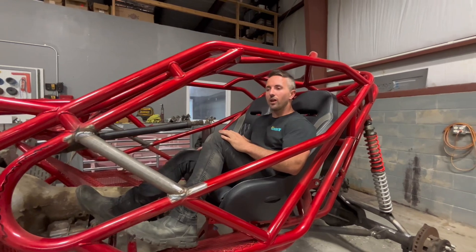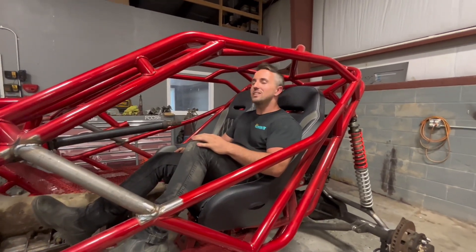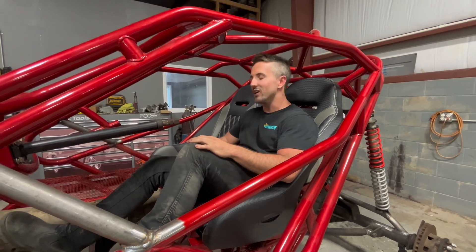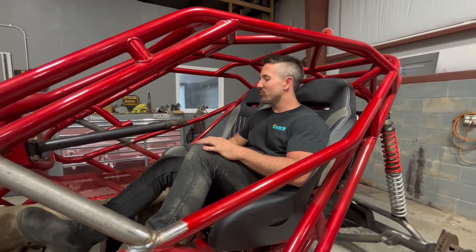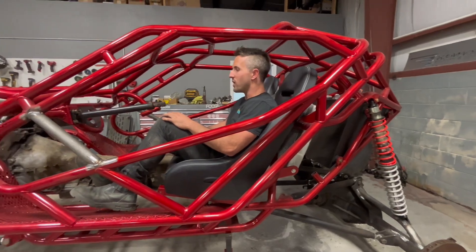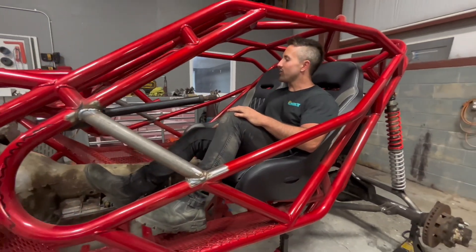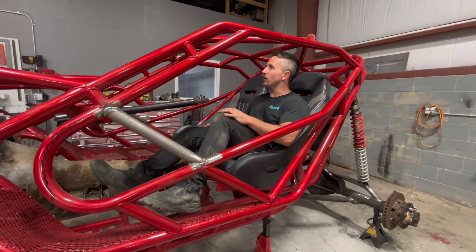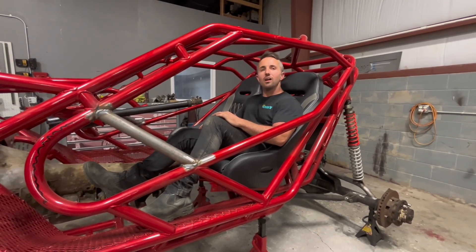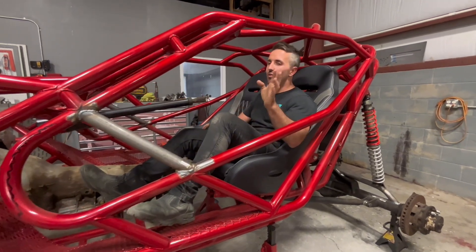We have run into one really big issue: anybody that rides knows you have to have your trail sodas, and we ain't got nowhere to put a cooler in this thing - that's going to be a real big issue for riding. We're going to have to do some modifying to fit a cooler somewhere. Leave a comment of where you think we should try to put one - I've got a few ideas for fitting a smaller cooler.